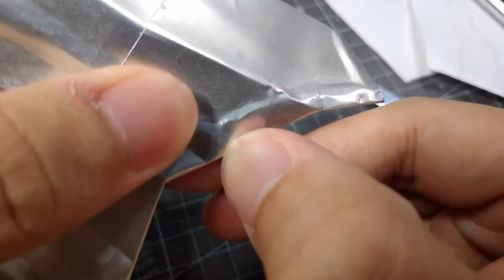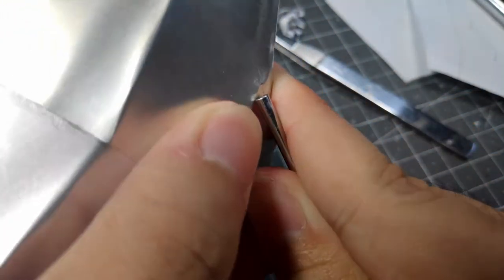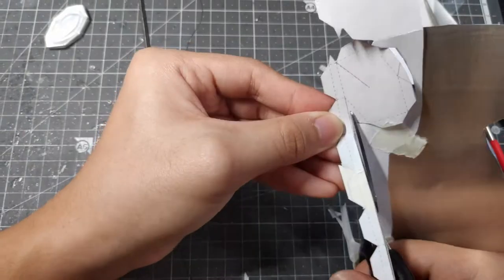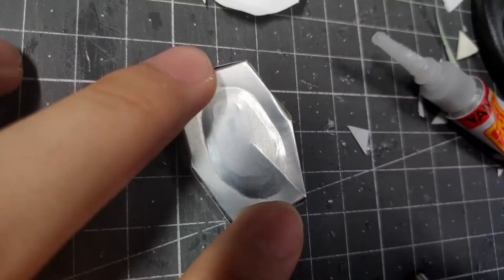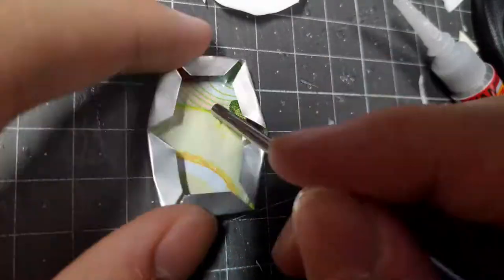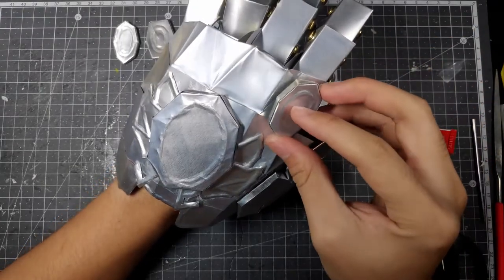It's a really fun thing to do — making the 3D pop-out — and so satisfying once you can actually see it popping up. Now we're going to make each individual power stone holder of the gauntlet. This is one of the most important parts because without it, Thanos will be nothing — sticking the power stones on.